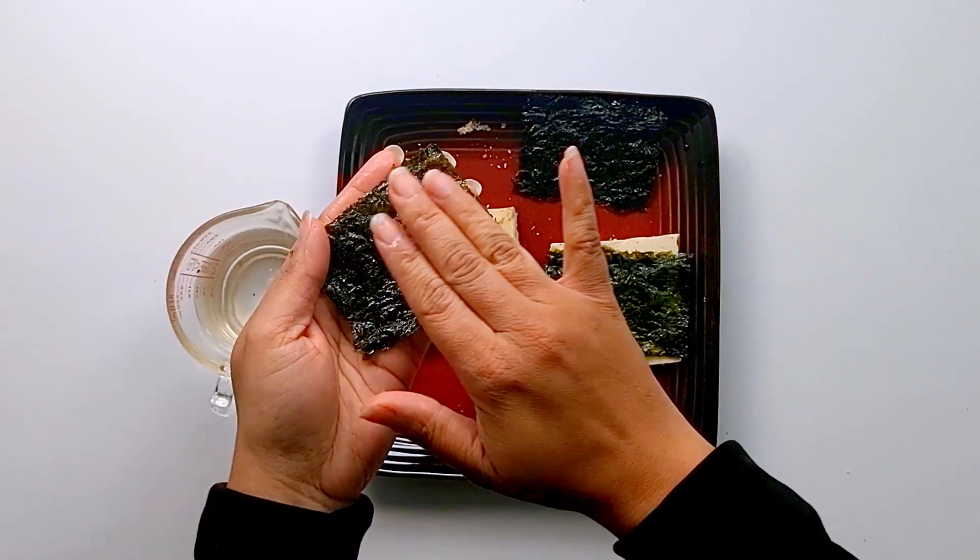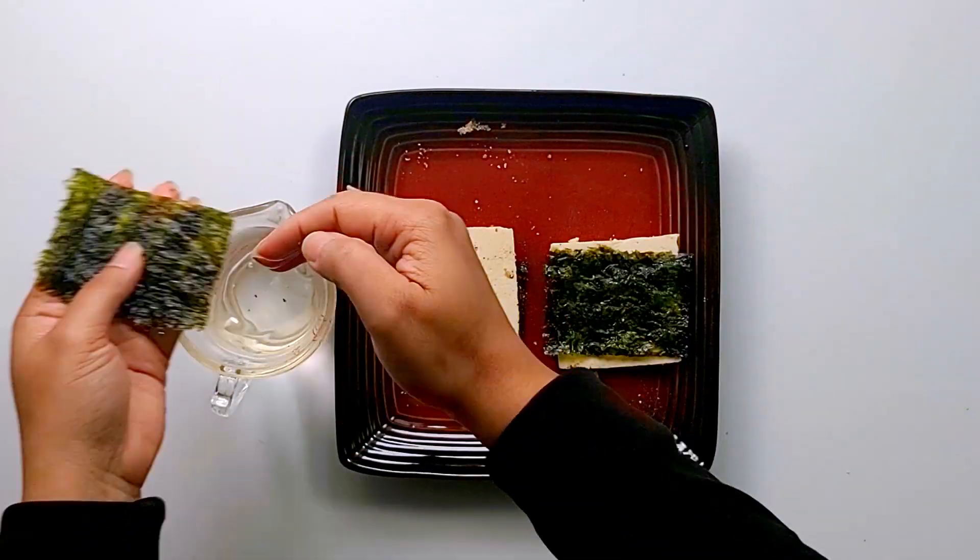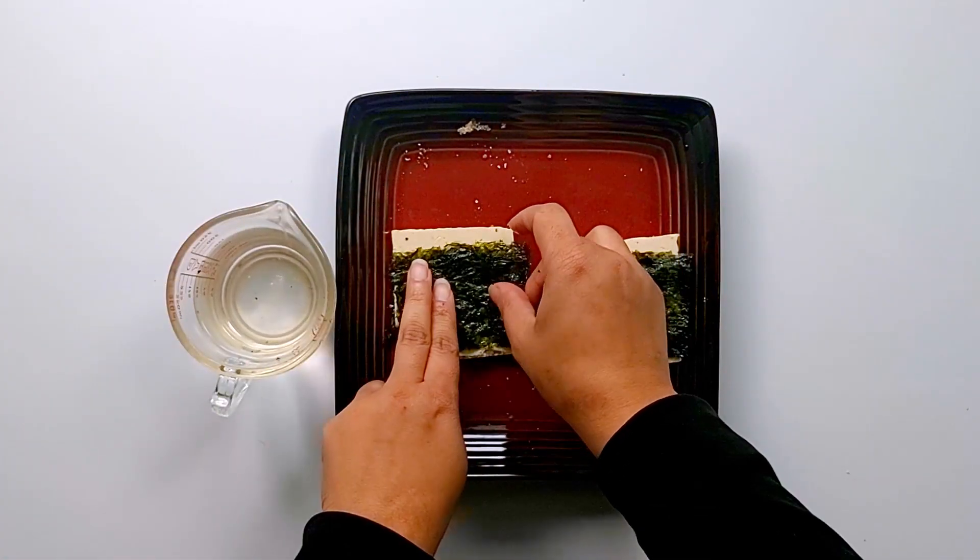The list of ingredients will be listed down below in the description box, so don't forget to check that out. Prepare all the pieces and set them aside.